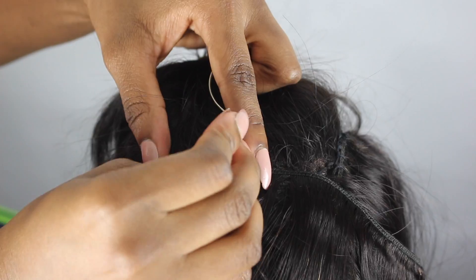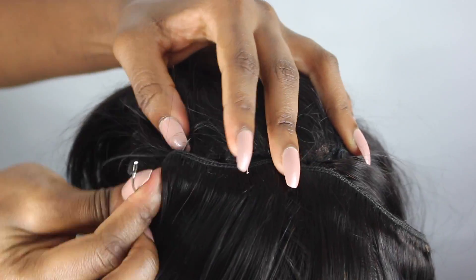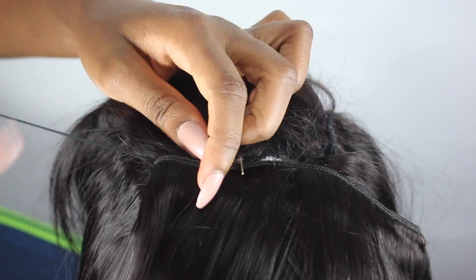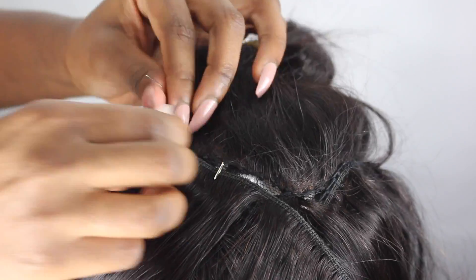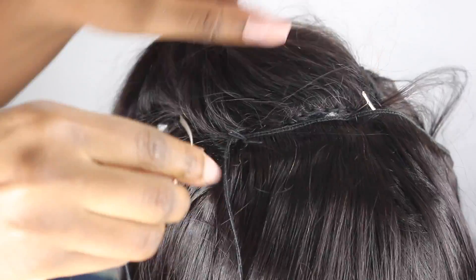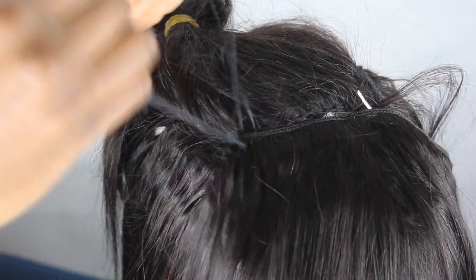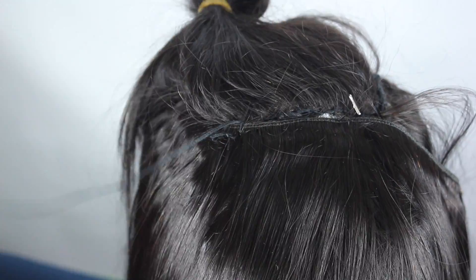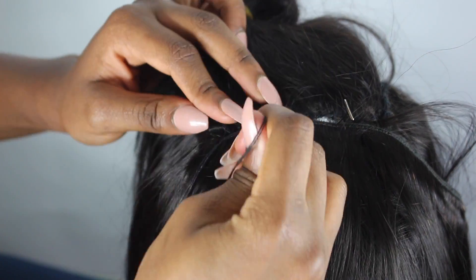Now I'm just going to cover up my sewing because I'm done — I'm at the top, so I'm just going to sew the last track to the closure, sewing it to the back of the closure. You guys are going to see what I'm talking about — like what I'm just doing here, I'm just going to sew onto the closure.